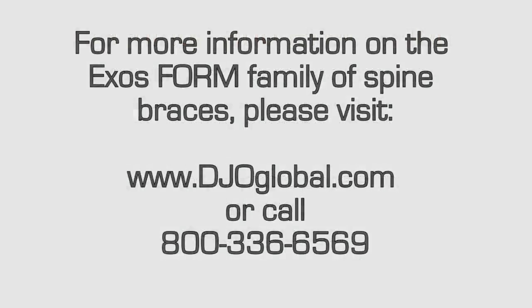For more information on the EXOS Form family of spine braces, please visit www.djoglobal.com.